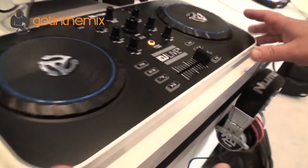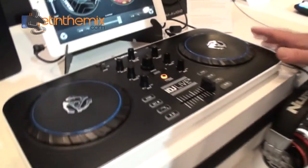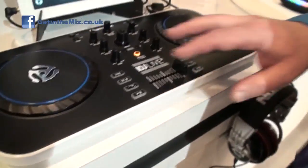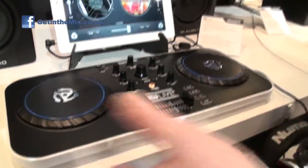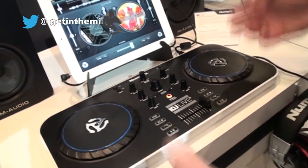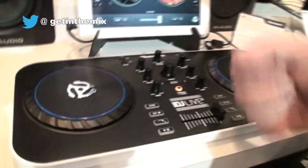We have a bedroom DJ product here with the IDJ Live 2. The IDJ Live 2 works with your lightning-connected iOS device or your 30-pin connected, or your computer — you can plug it into all those things. Very basic controls on it. It's not the type of thing that you would expect to go out and do a full gig with, but it's designed for something where you're trying to get your feet wet a little bit and figure out what it is about DJing that interests you. It's a good way just to get into it — it works with any of those devices you might actually be working with right now.